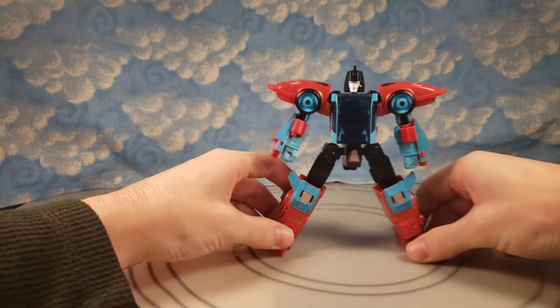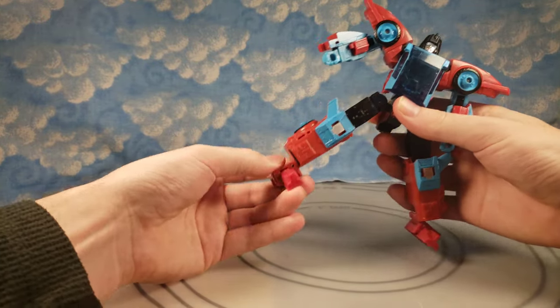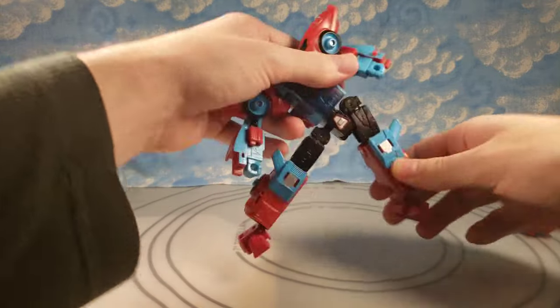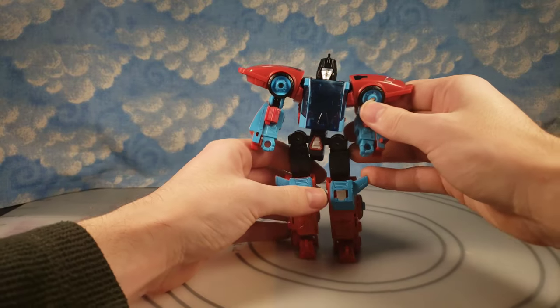He does have ankle tilt as well that can go all the way out — this side's really tight on this one, but yes it can go all the way out. So size comparisons and then transformation on this guy.